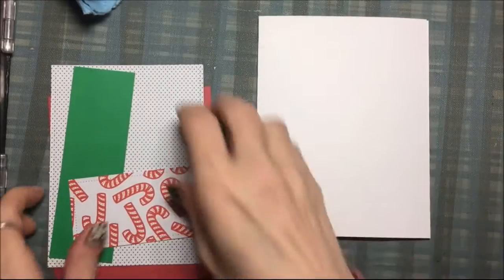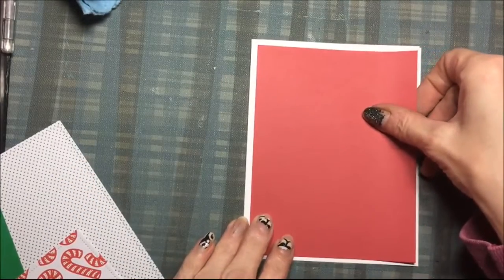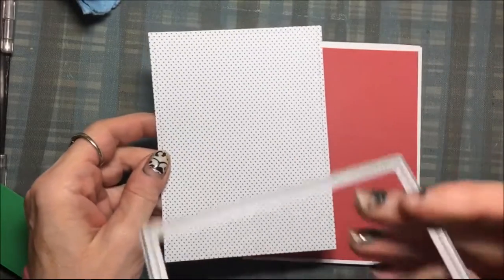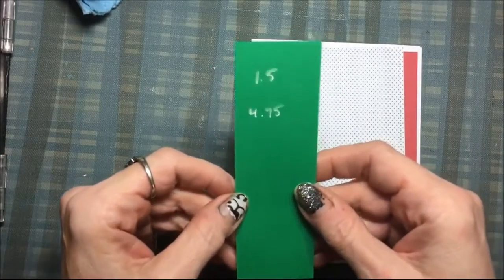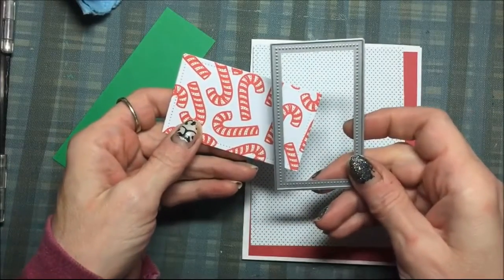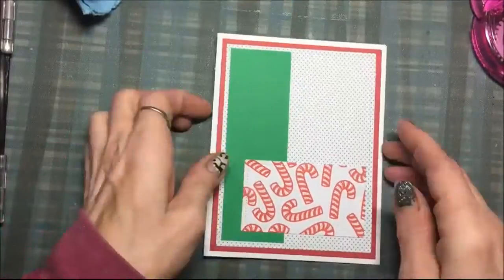This is just a standard A2 size card base, with a red card front that is four by five and a quarter. For the panel I am using the Lawn Fawn Rectangle die and cut it out with that die — it is the perfect size. Then there is a strip of green that is one and a half by four and three fourths, cut out with another Lawn Fawn Rectangle die. I am assembling the card front now onto the card base, with that strip on the side and the other panel on the bottom.